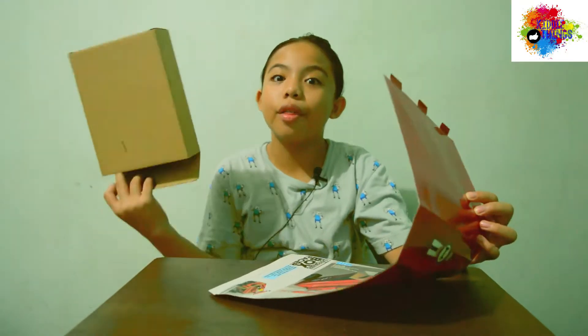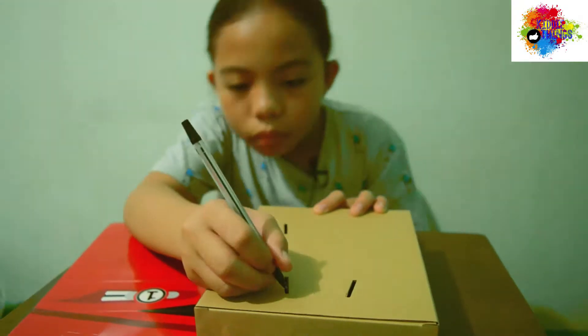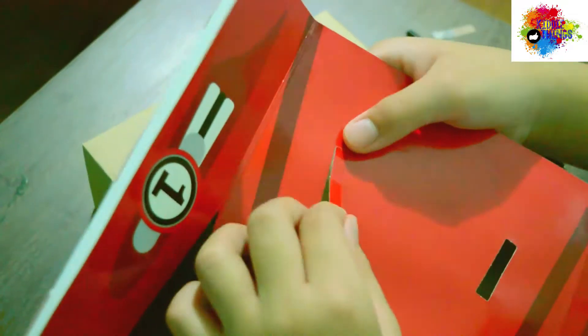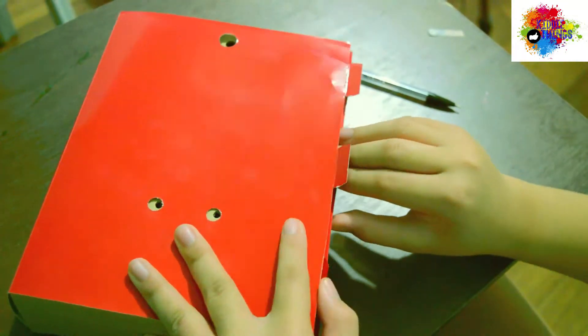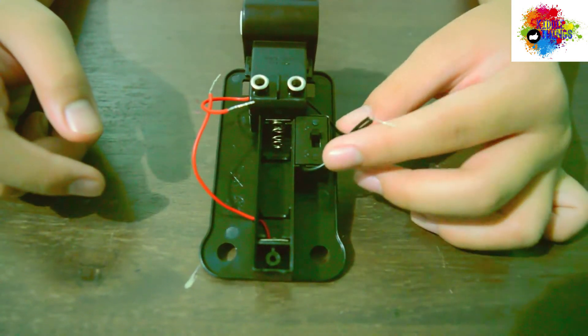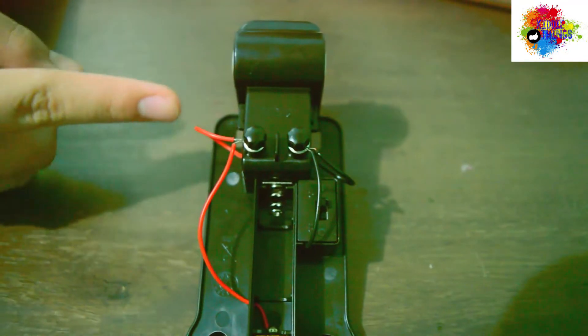First, we need to assemble the box body and the body cover. Then for the wiring mechanism, you just need to put the two black wires together in this terminal hole, and the same thing with the red wires, just like this.